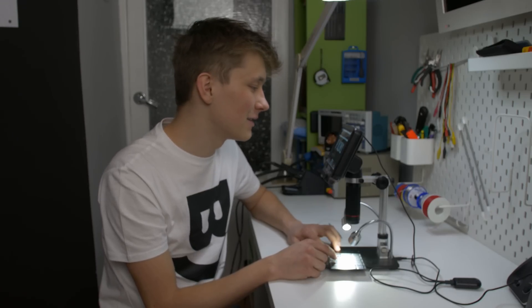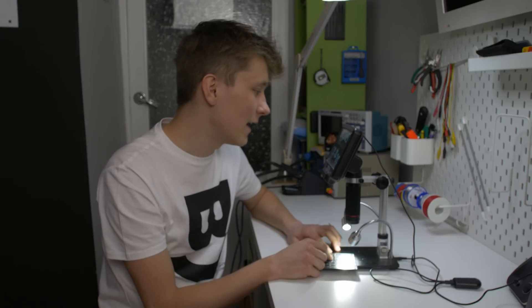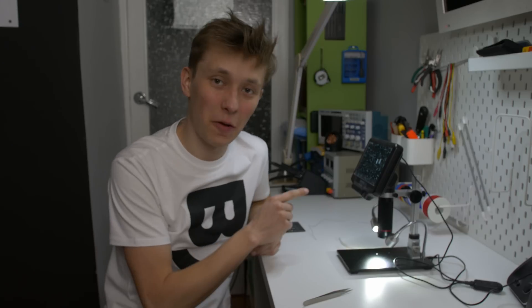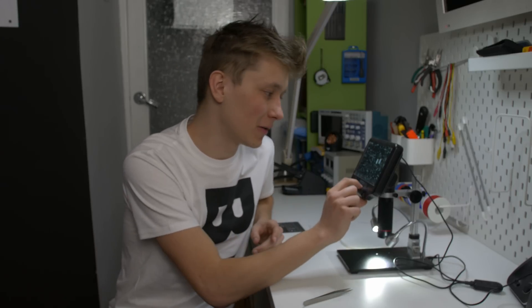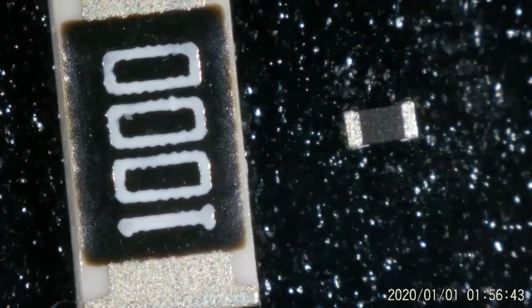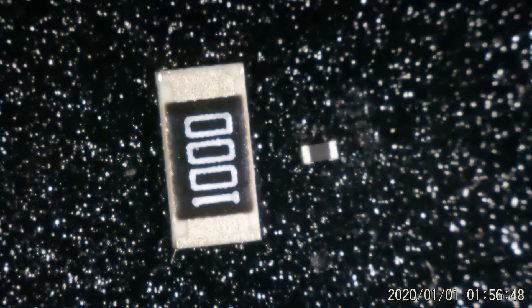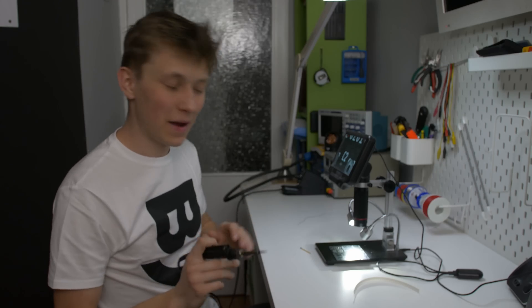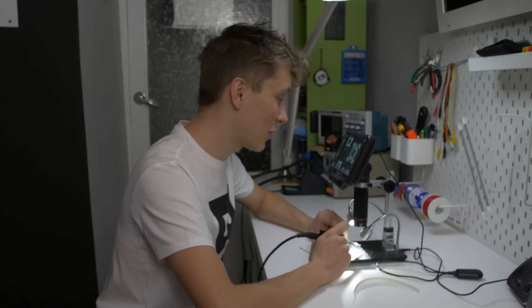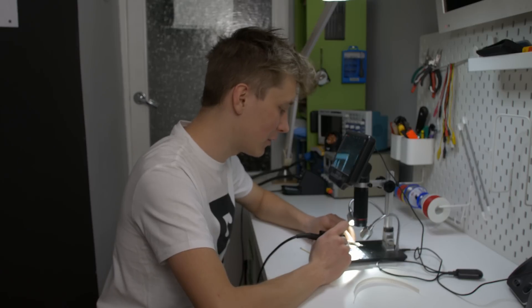Now it's time for the final test: 0201 resistor and capacitor. Unfortunately I wasn't able to buy the 01005 capacitor. Just before I start soldering, let's compare this resistor to the 1206 resistor — there is quite a difference as you can see. This time I'm not even trying to do this without the microscope. Let's just try with the microscope and hope that it will work.